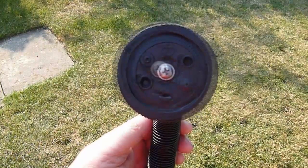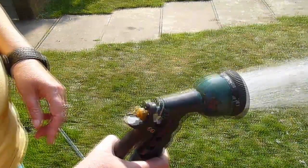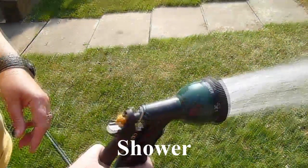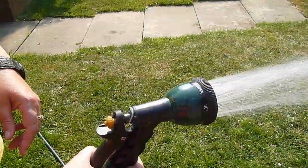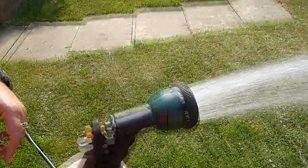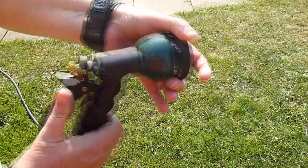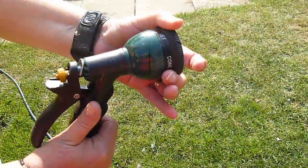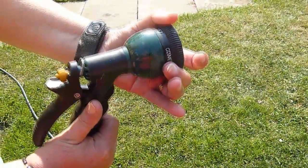You select the pattern by twisting the faceplate of the gun to the pattern that you need. The pattern chosen here is shower, presumably to simulate a rain shower. The patterns are handily named on the side of the faceplate — you just twist whichever one you need to the top of the gun and it clicks into position.